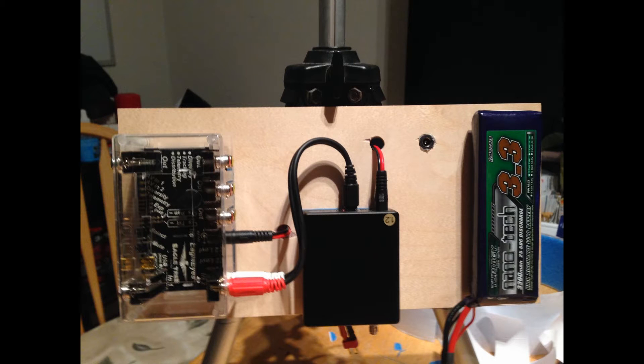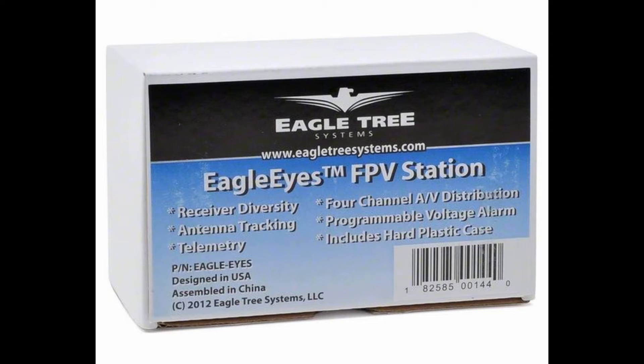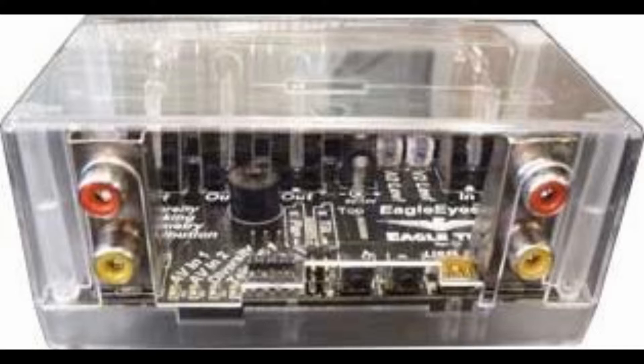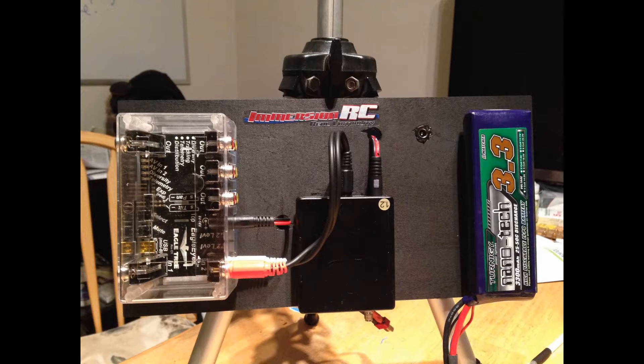This is my ground station. That box on the left is the Eagle's Eye, and that allows me to get diversity. Diversity means that I have two receivers with two different antennas, and that little box — the Eagle's Eye — selects the best signal and passes it over to my goggles. That black box in the middle is one of the receivers.